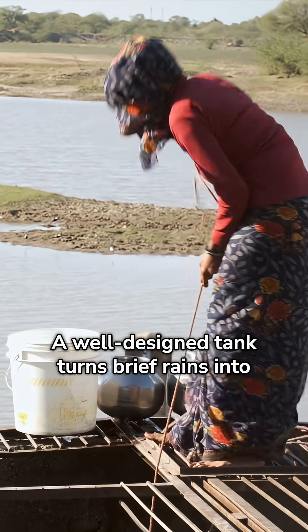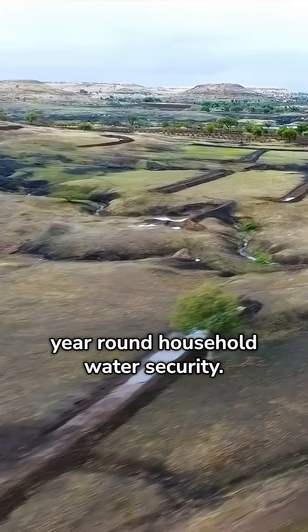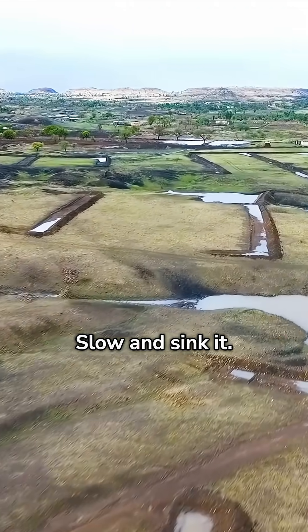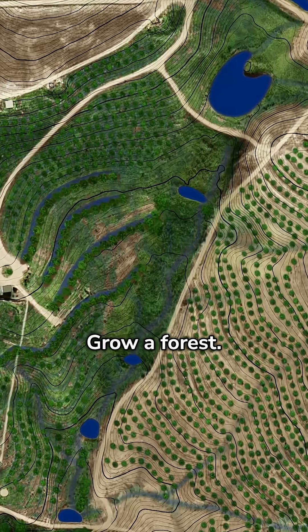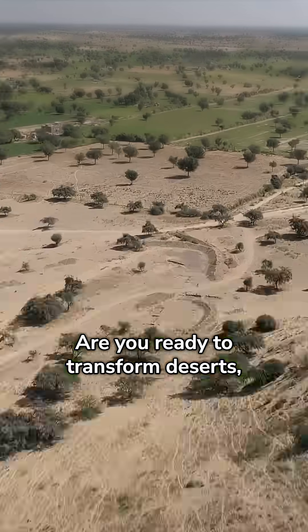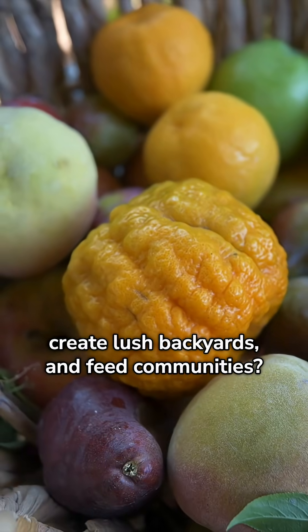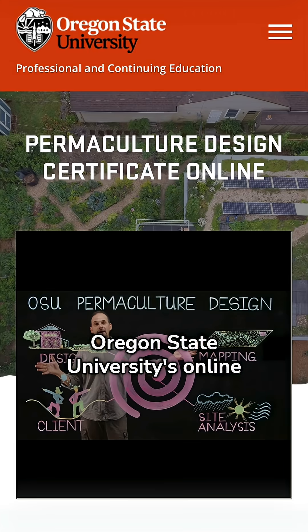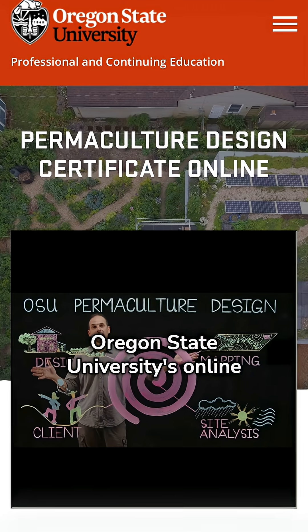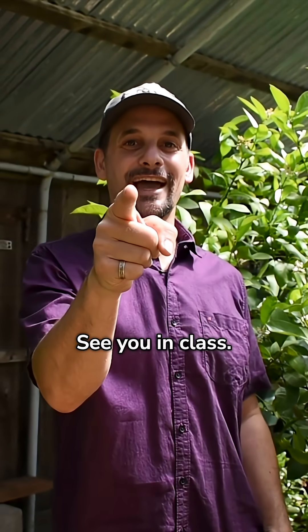A well-designed tank turns brief rains into year-round household water security. Catch it high, slow and sink it, store it safely, grow a forest — that's how you green a desert. Are you ready to transform deserts, create lush backyards, and feed communities? This is your starting point: Oregon State University's online permaculture design course. Join us in creating a better world for everyone. See you in class.